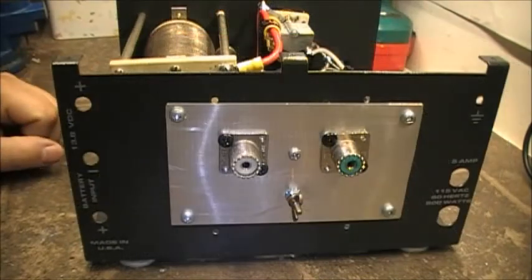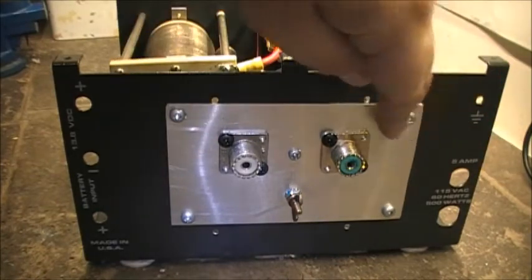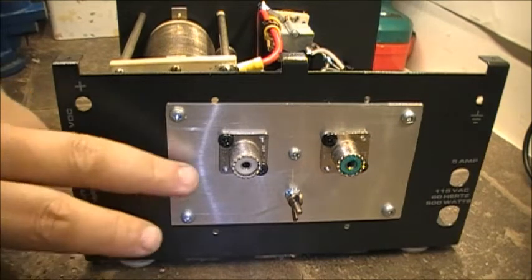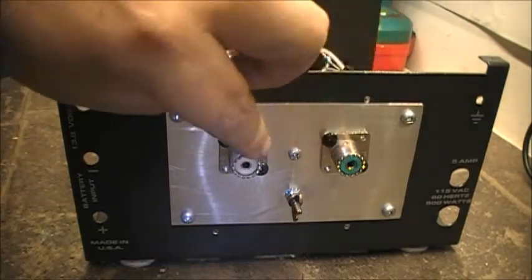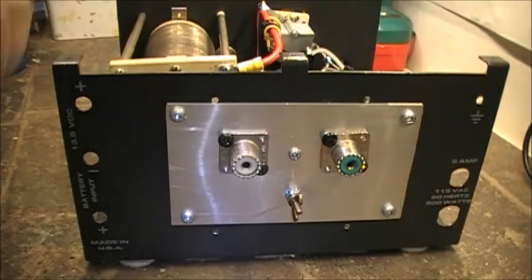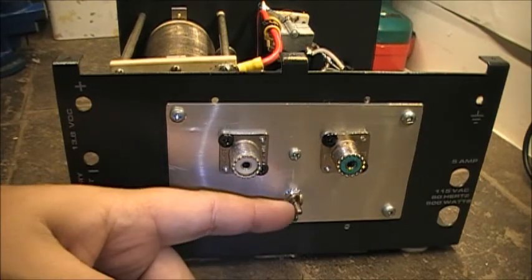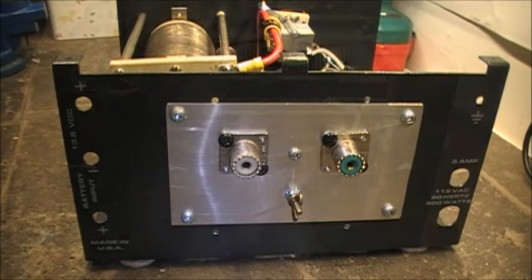And of course this is the rear end of the antenna tuner. As you might know, it was a power supply at one point. When I took the heat sink off the back, there was a big gaping hole back here. So I came up with a piece of aluminum sheeting and I'm using that to mount the two antenna connectors, secured with a couple of self-tapping screws. I've also got a ground stud here to put a ground wire on.